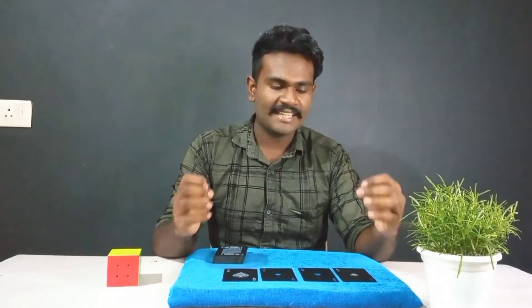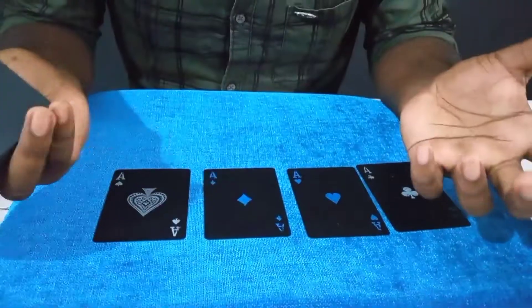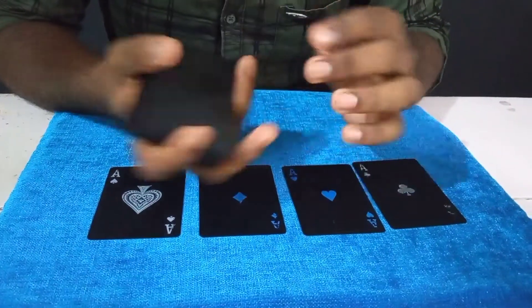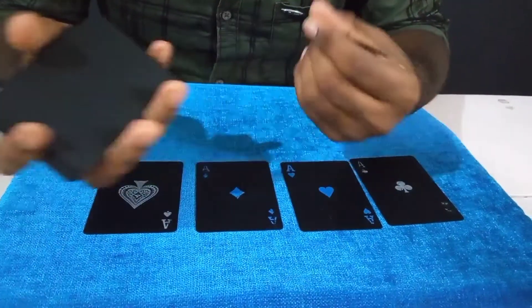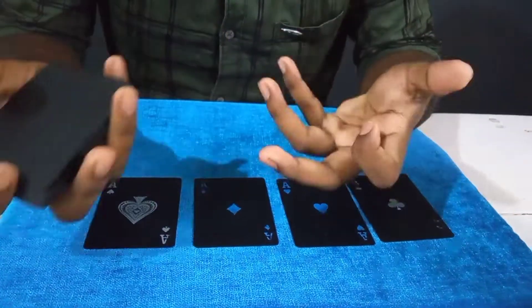We will have to use UCM. We will have to take the same way, so the trick is to use the same part. If you use the trick, you can use the same finger. It's not correct.